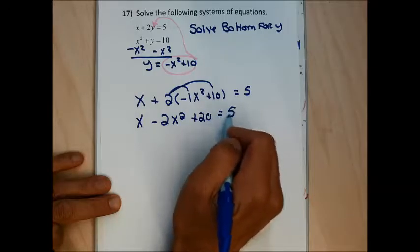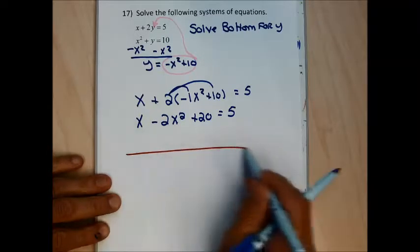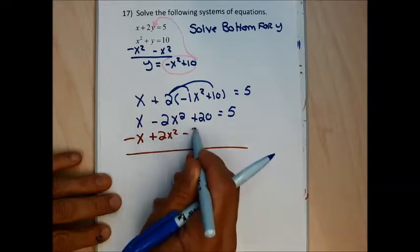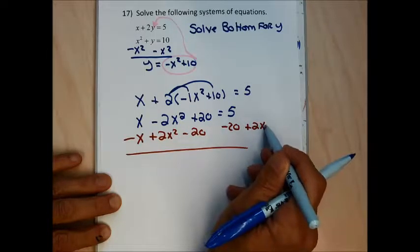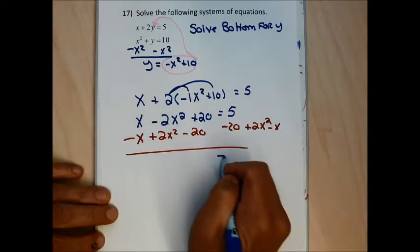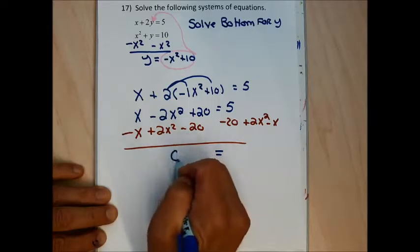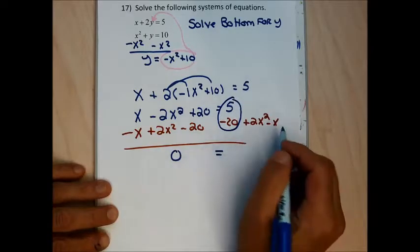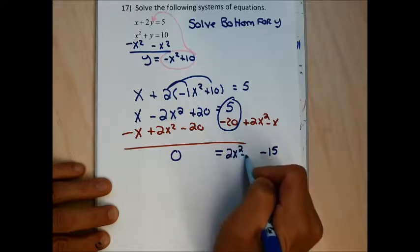This is turning out not to be much better. I want to set it equal to 0 with a positive squared term, so I subtract x, add 2x squared, and subtract 20 from both sides. This cancels the entire left side. On the right, 5 minus 20 gives negative 15, so I get 0 equals 2x squared minus x minus 15.